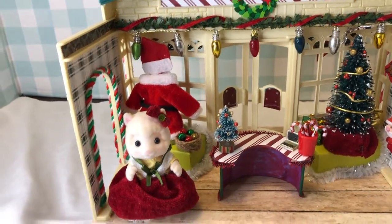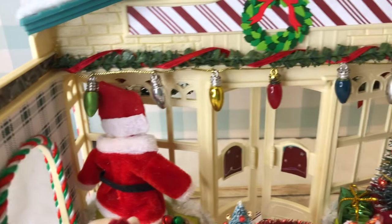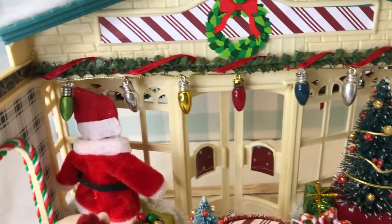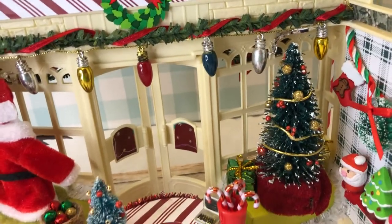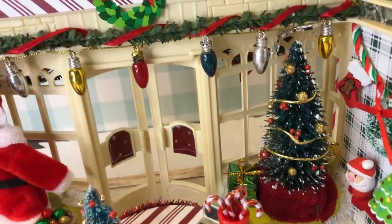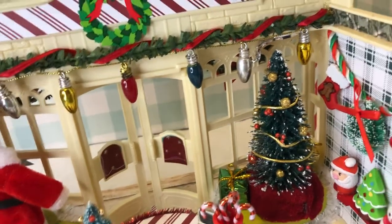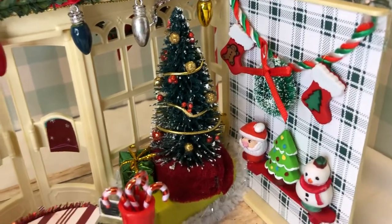First off, I hung some little Christmas lights — I know they're big, but sometimes in store displays you have big things. Then I decorated the back of the Christmas tree, because I noticed it in my last video and knew that was important. As we pan around to the side, I hung little stockings on the garland.